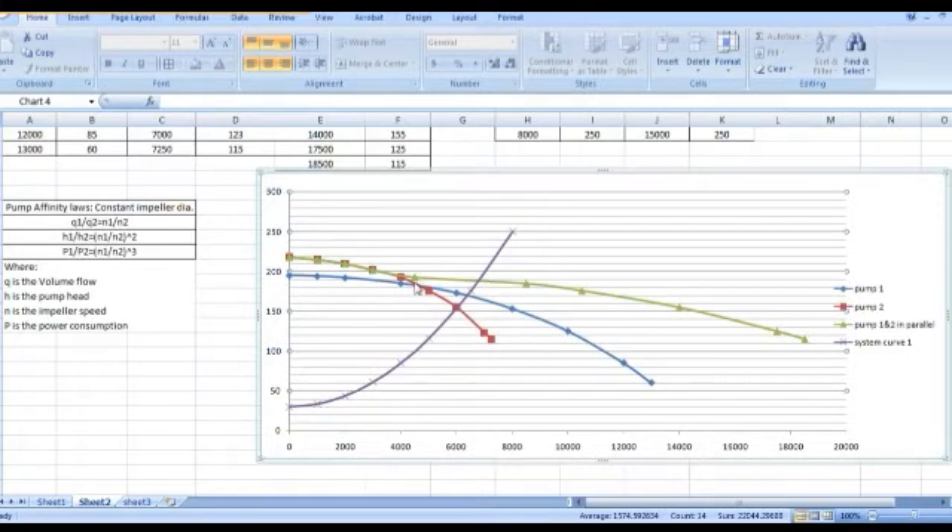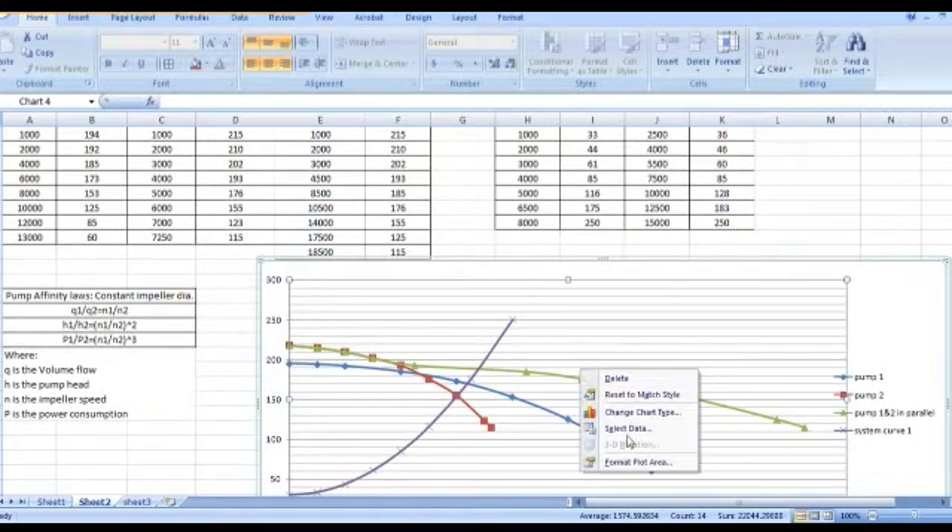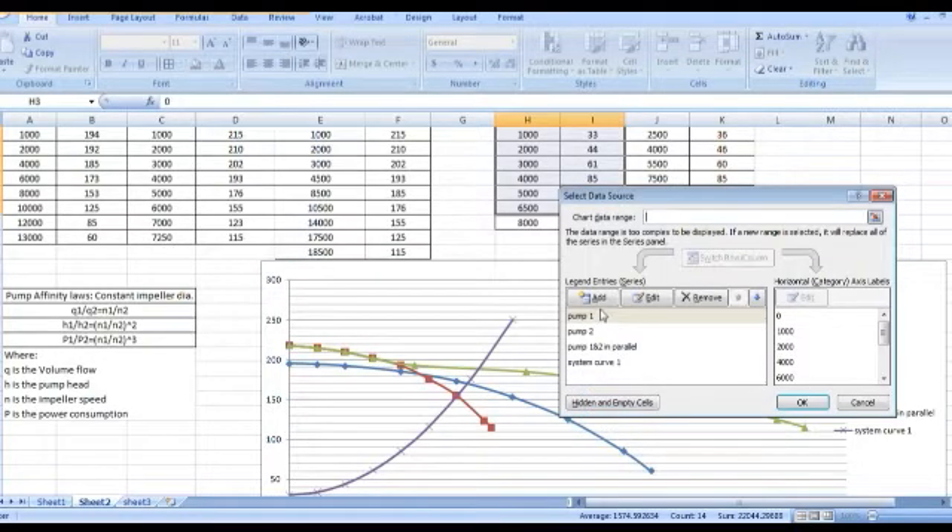You can see how much flow each pump is giving by drawing a vertical line from the intersection of the horizontal head line with each curve. From that vertical line you can read how much flow each pump is contributing. Now let us study system curve example number two.